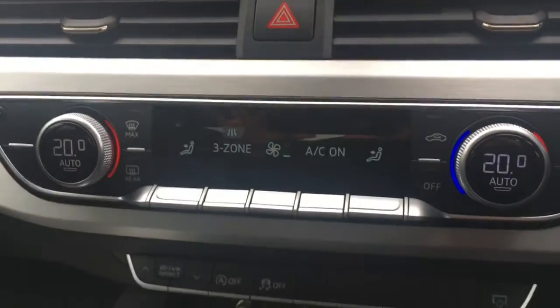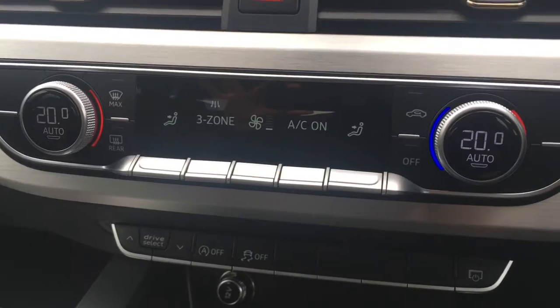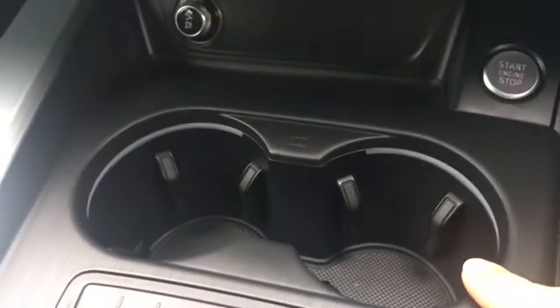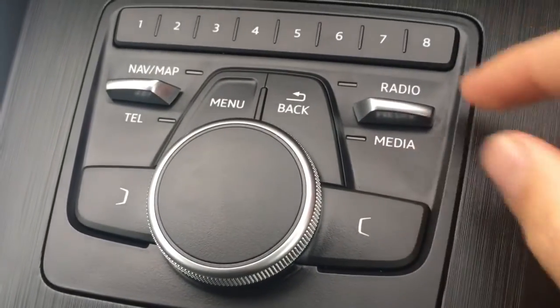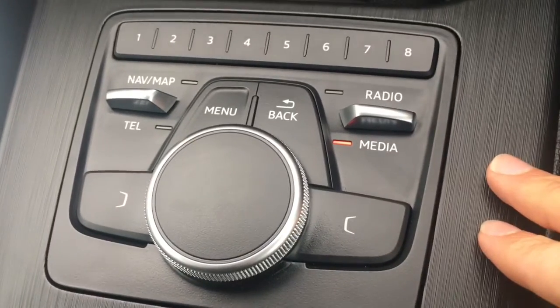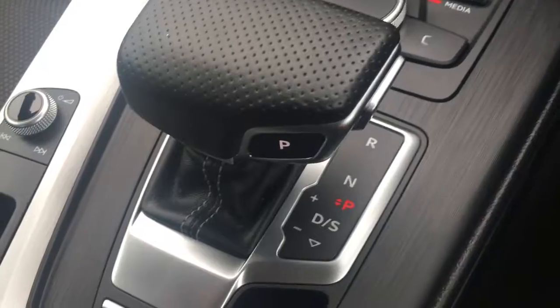Down here we've got the two front zones of climate control — I showed you the one in the back earlier on and these are the front two, so they can both be adjusted independently from one another of course. A couple of cup holders there which are always useful. We've got some flaps and a dial for navigating through the different menus — they're all labelled as you'd expect so it's nice and straightforward to use. We've got the automatic gear shift very neatly presented just here and the central armrest lifts up for some storage space in there.